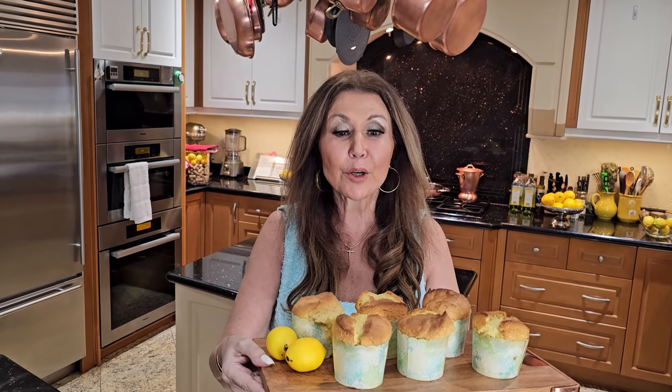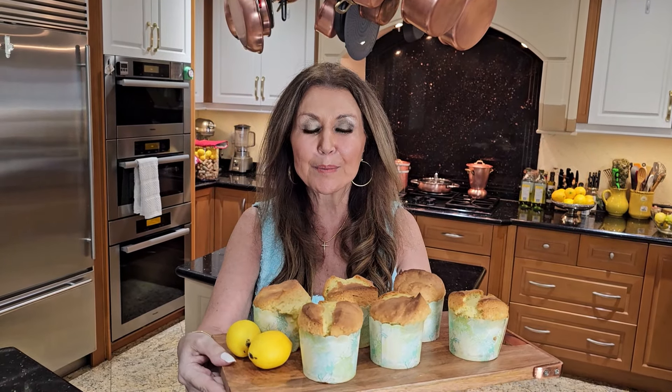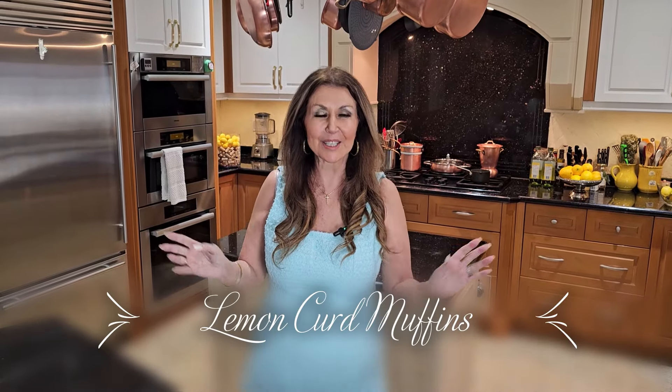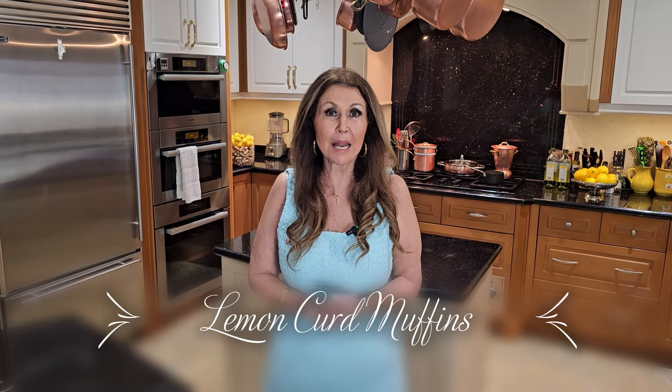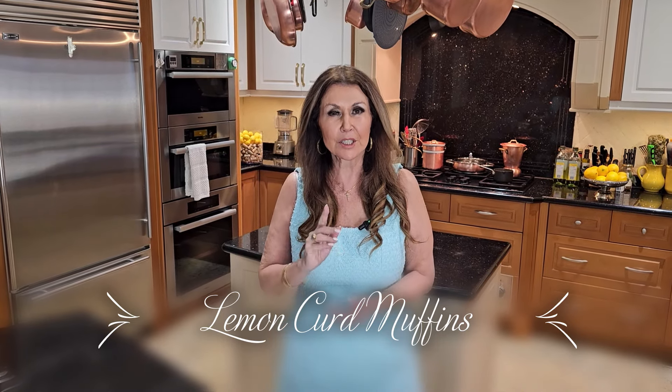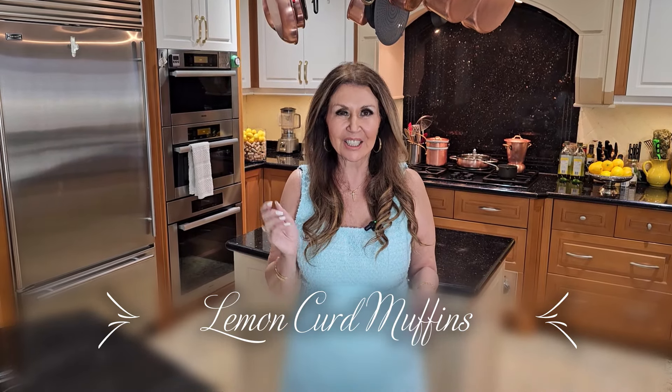A family favorite — lemon curd muffins. This is what we will be preparing today. Ciao everybody, Catalina here. Welcome to my kitchen. Today we're going to prepare one of my breakfast favorites, lemon curd muffins. Delicious, super simple. Now let's get started.